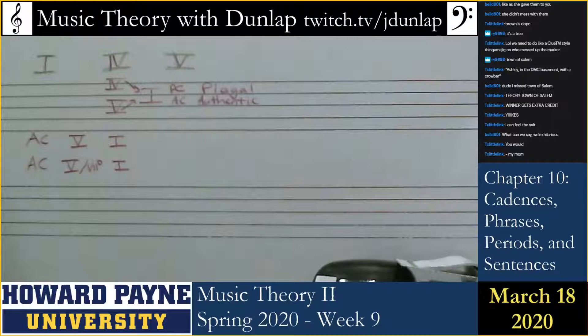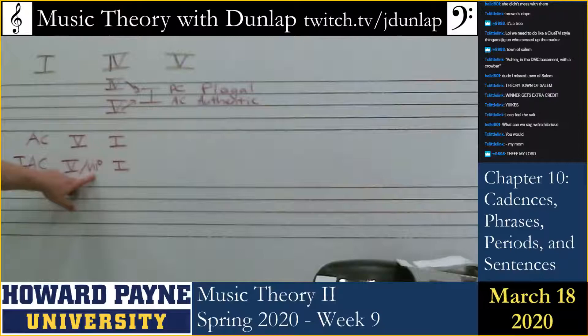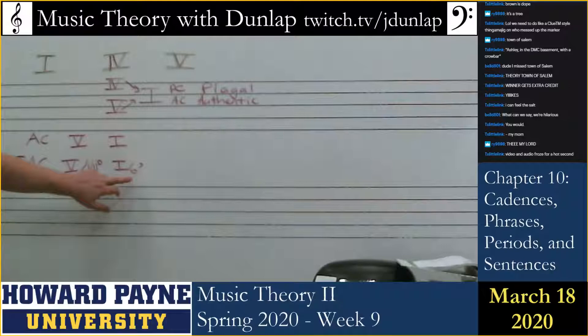Which one of these is the imperfect authentic cadence? Which type of authentic cadence incorporates the possibility of the leading tone chord? The imperfect authentic cadence is the one that has the possibility that a leading tone chord could lead to one. But there are other factors — for example, the tonic triad at the end of an imperfect authentic cadence could be inverted, or the melody could be scale degree three or scale degree five.